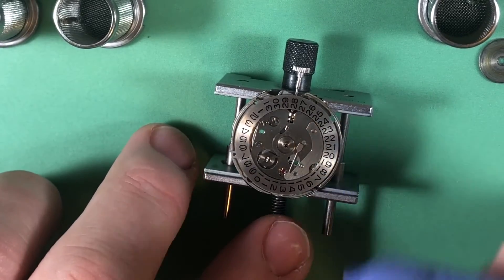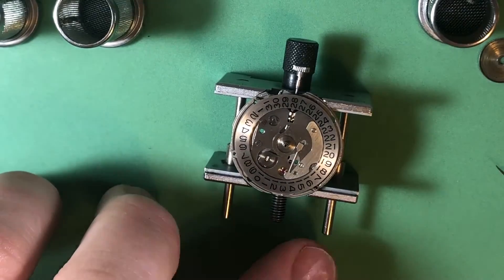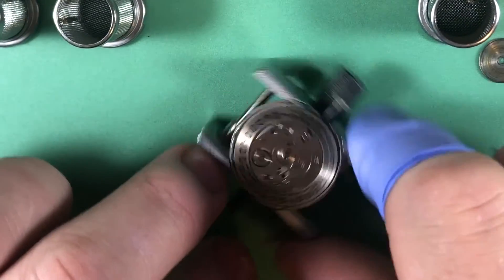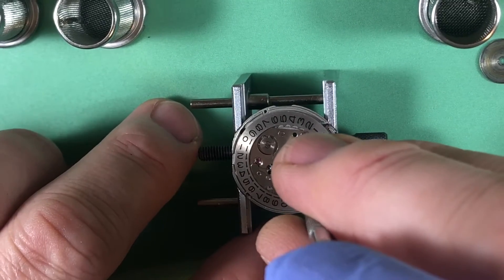How can it just vanish? Maybe it got serviced at a certain point, and somebody removed it and didn't consider it important enough to replace. I don't know — I really don't know the answer.